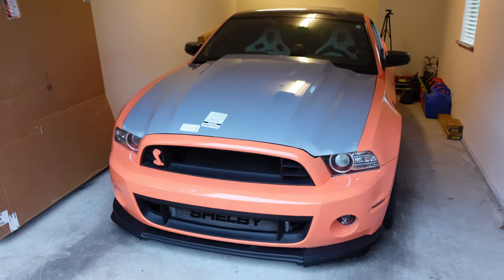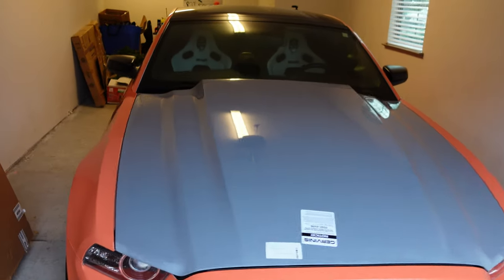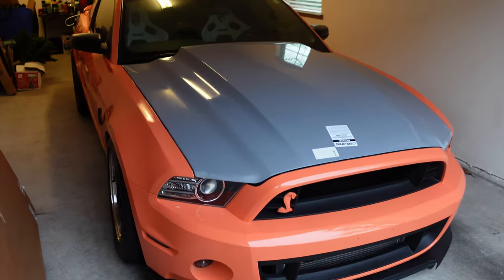I'm gonna show you guys the hood real quick because it looks crazy. Look at this thing — it looks absolutely crazy. I'm really impressed with it.